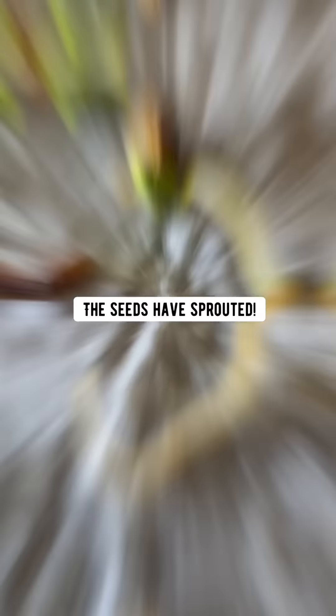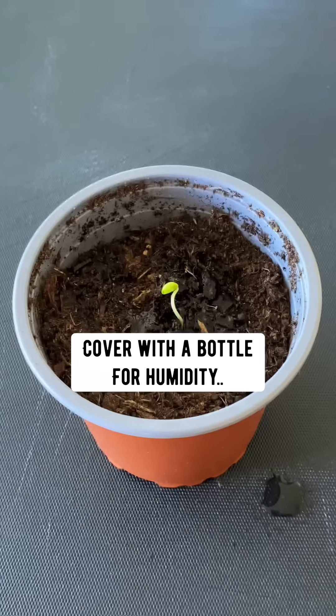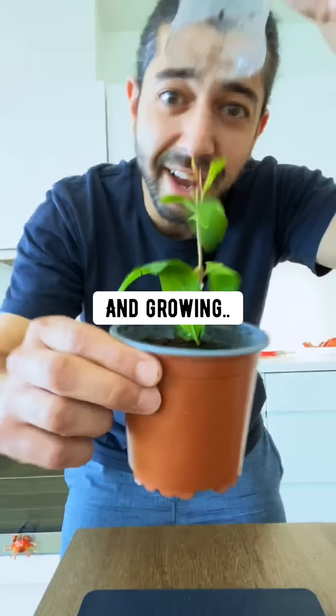Plant each one in a pot with soil, water it, and cover it with a bottle for humidity. It'll continue growing. When it's at least six inches long, transplant it into a bigger pot and grow some pomegranates.